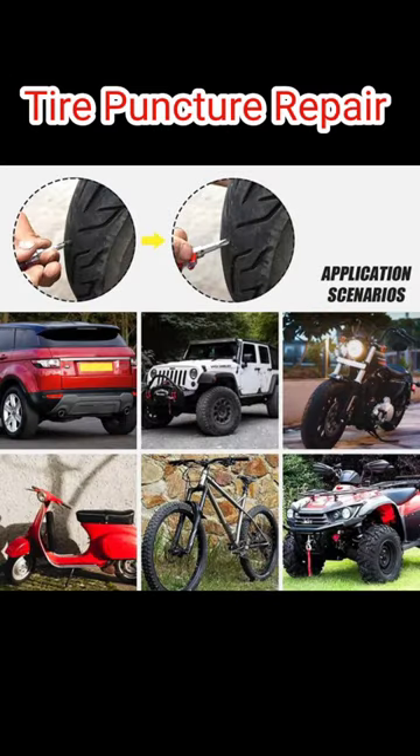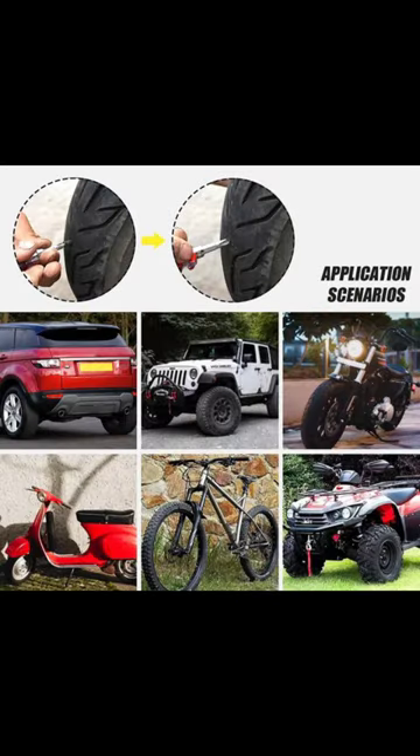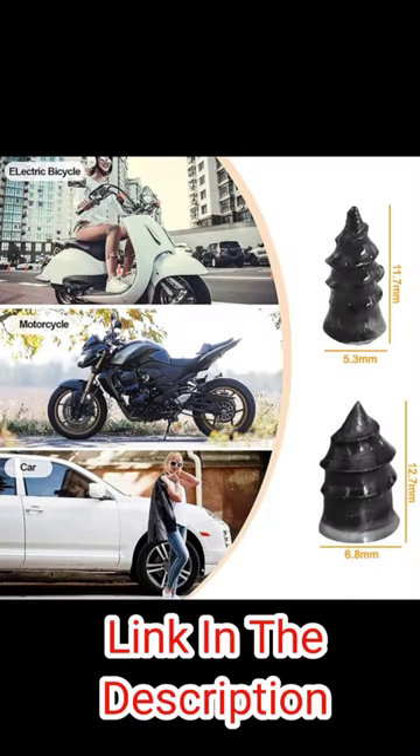Tire nails are suitable for cars, mountain bikes, electric bikes, motorcycles, trucks, buses, and agricultural tires.